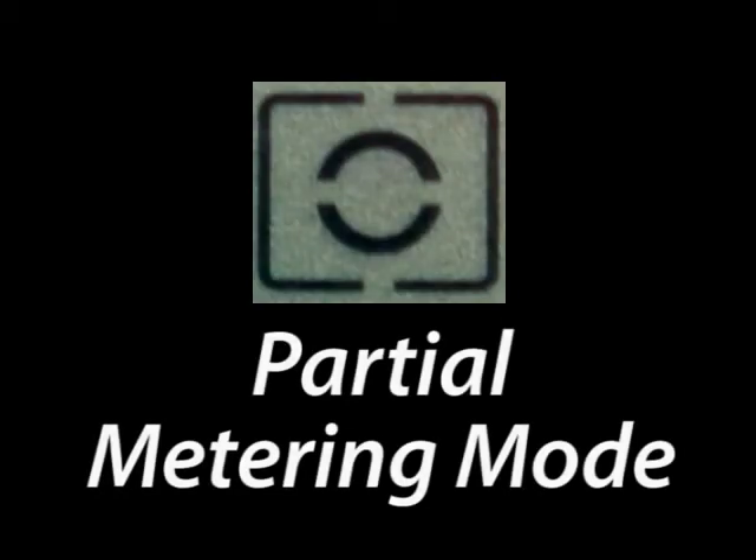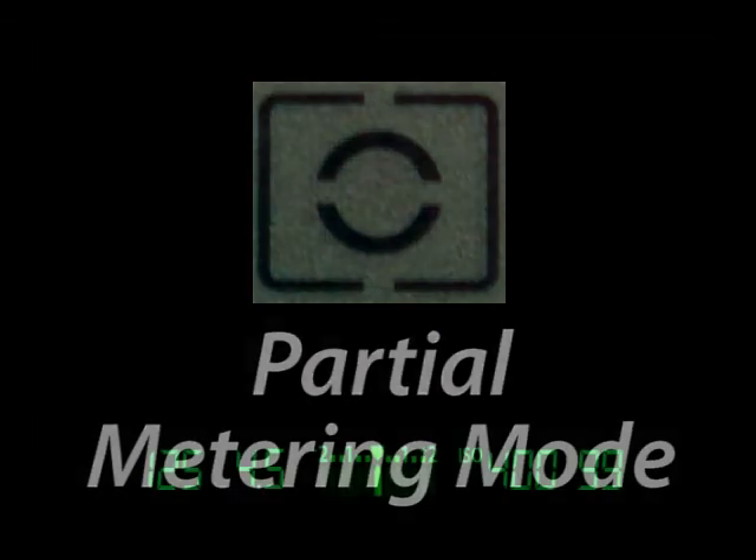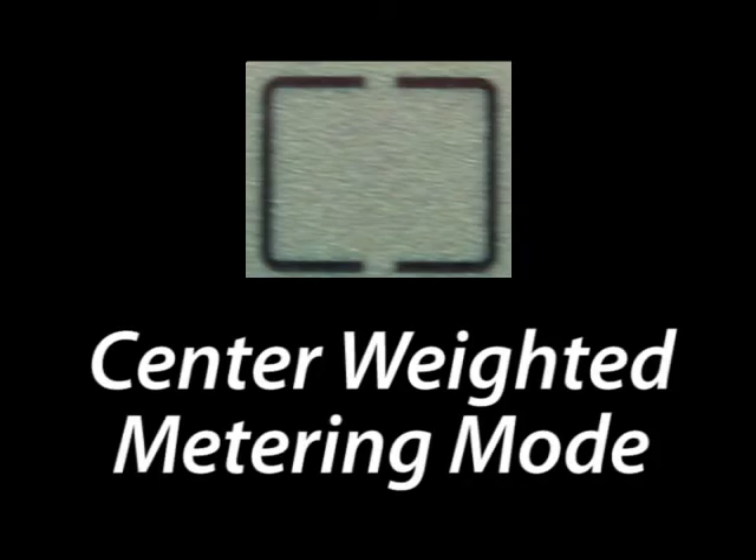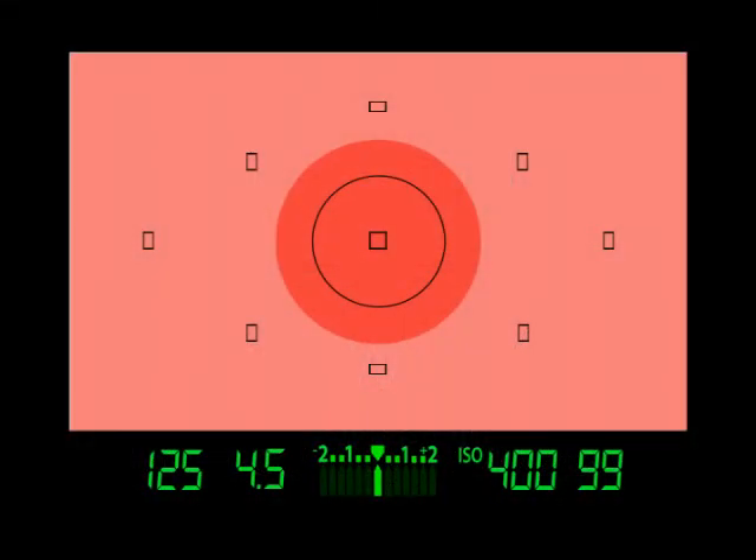The partial metering mode is similar to spot mode, but it measures 9% of the center instead of 3%. And lastly, the center-weighted metering mode is a combination of the partial and evaluative metering modes.